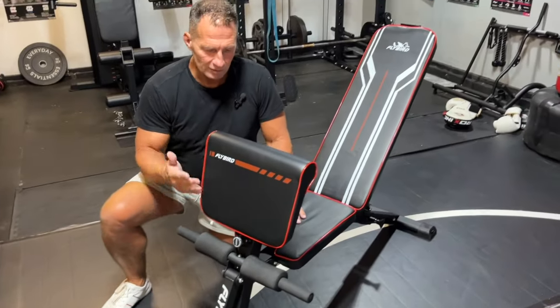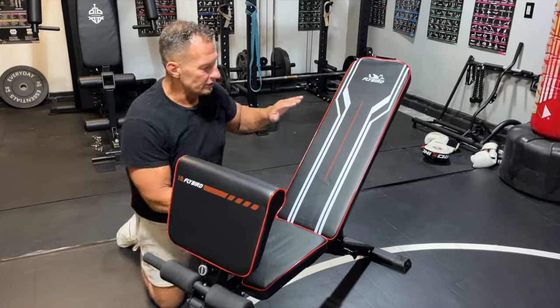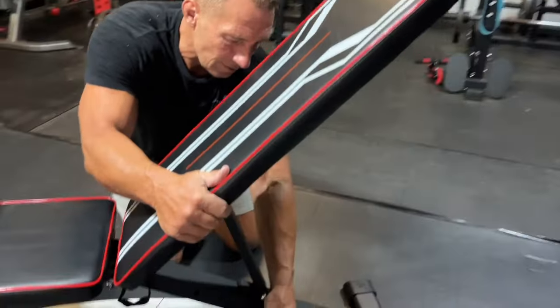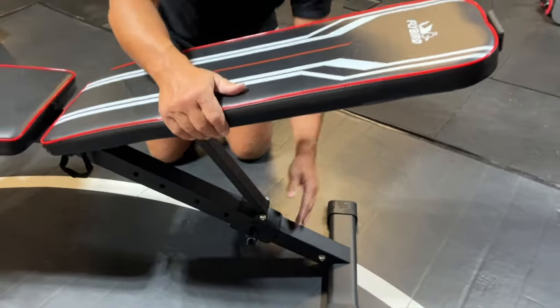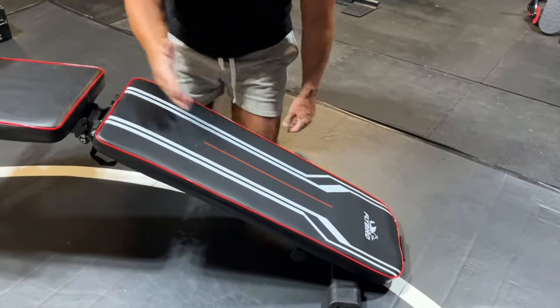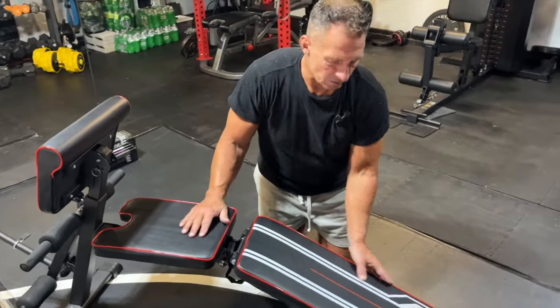What I do like about this is it has a lot of different features. So the first one is the fact that you've got an adjustable bench and all you do is pull this down and it slides — it's actually really smooth. You can also take it all the way to the bottom to make it a decline. So if you wanted to, you can put your feet under here and do sit-ups and stuff like that.